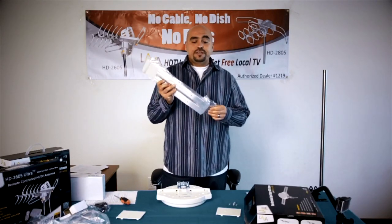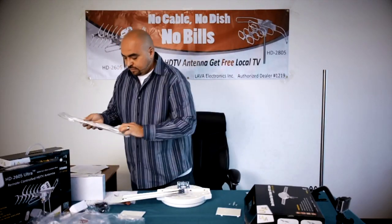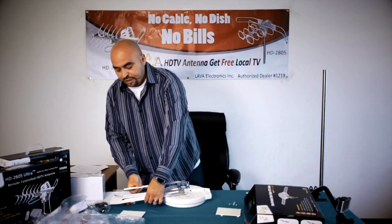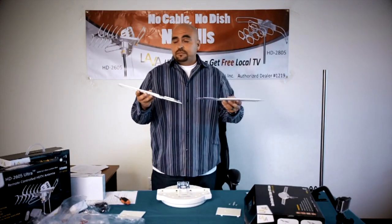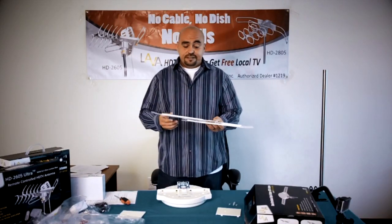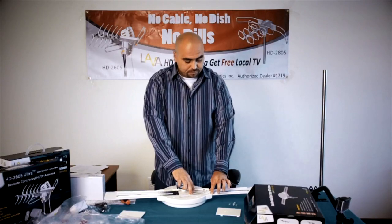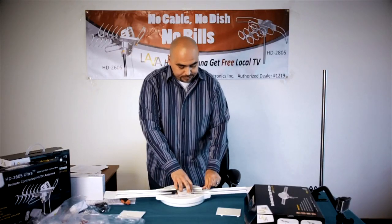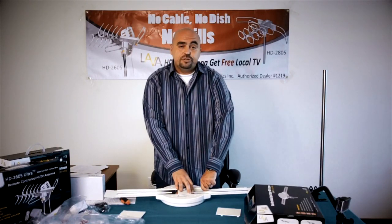Now take the V-frequency wings out of their packaging. You'll notice that on the wings there's a little curved edge on both of them. When assembling them, you want to make sure that the curve is going on the bottom side of the antenna. Go ahead and install the V-frequency wings on the antenna using the four nuts. Make sure that you just hand tighten these as snug as you can — we don't recommend using any tools for this.